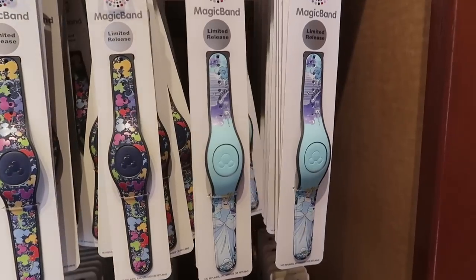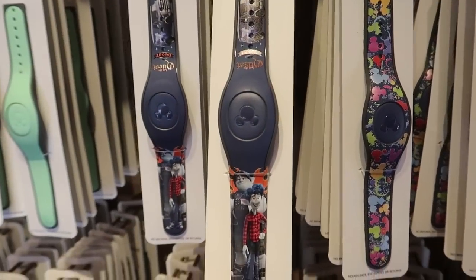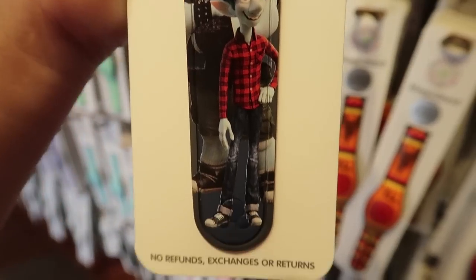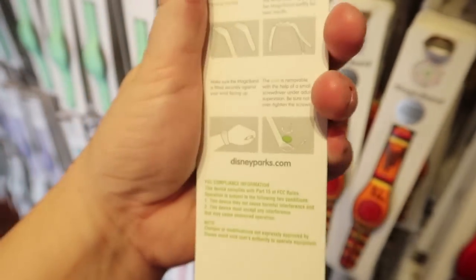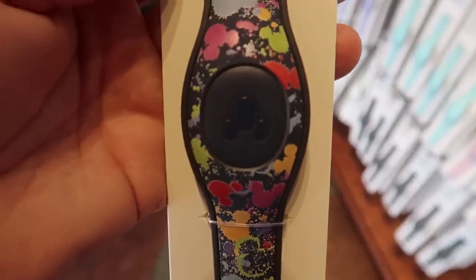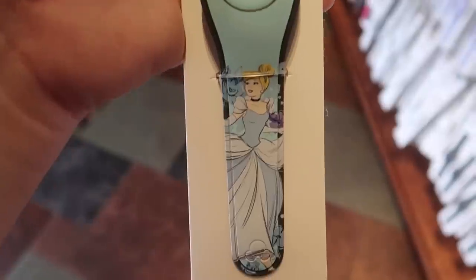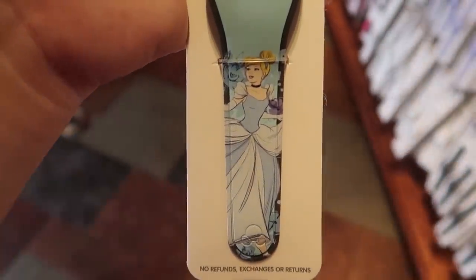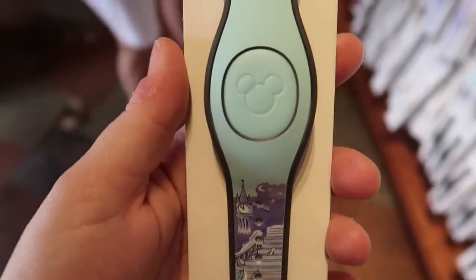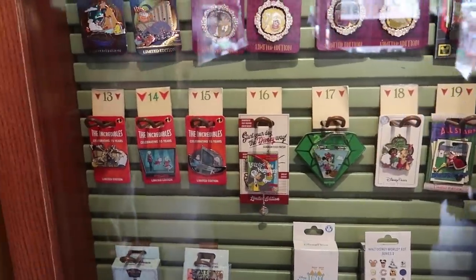I cannot go to Disney Springs without entering Pin Traders, and I found three new limited release MagicBands. There's the Onward band — one side says 'Let the Quest Begin,' the other has the main characters. It's not limited release, so it's bronze at $24.99. The ink and paint band has an all-over Mickey paint splat — limited release, amethyst, $29.99. The Cinderella band has the animator's design on one side and the clock striking midnight on the other — limited release, light blue, also $29.99.